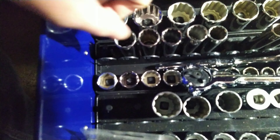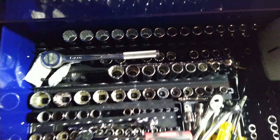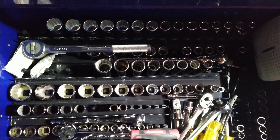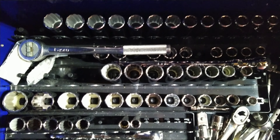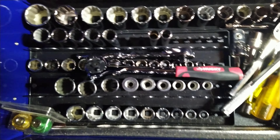I got a couple odd ones here. Pretty much everything else in the truck I kept — I kept the kit in the truck that was six-point. I was just getting myself all confused, but pretty much everything I got is 12-point. That is the socket drawer.